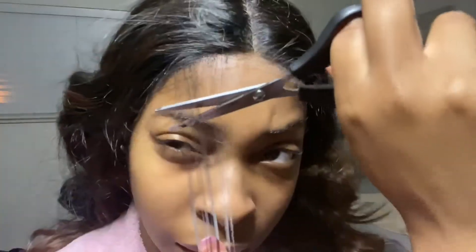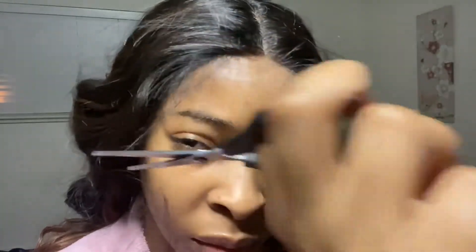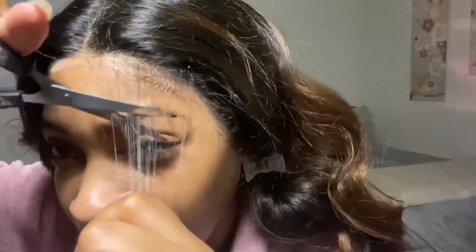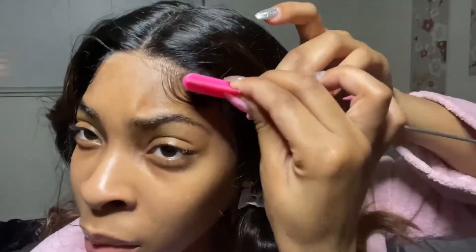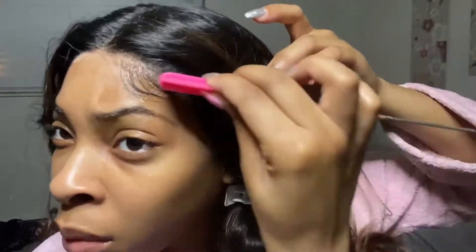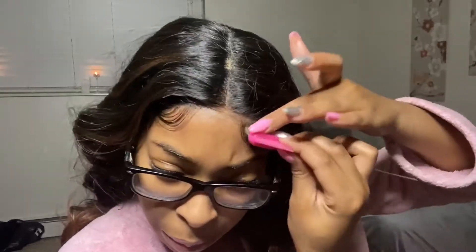Moving on to the baby hairs part — I just grab a few fine hairs at the very edge. I really didn't have to because they already had baby hairs pre-made, I just forgot they were there because I pinned them down. You're going to grab your fine hairs at the very edges and use scissors — I actually recommend a razor blade but I don't have one right now. Trim them down the way you want and style your baby hairs however you like. I've been doing mine like this for a while now so I'm just accustomed to it.